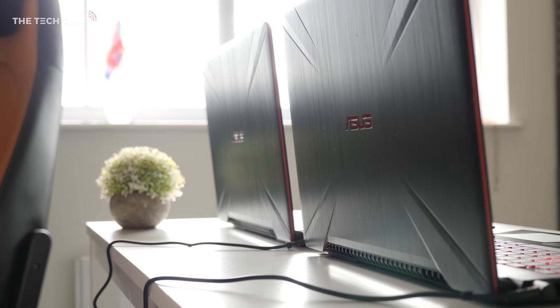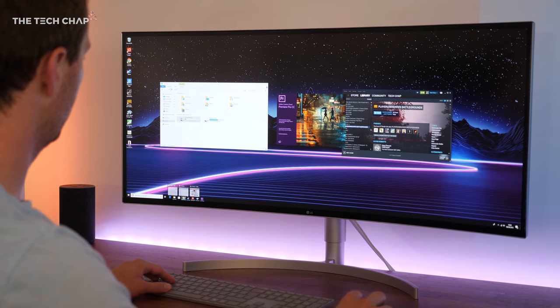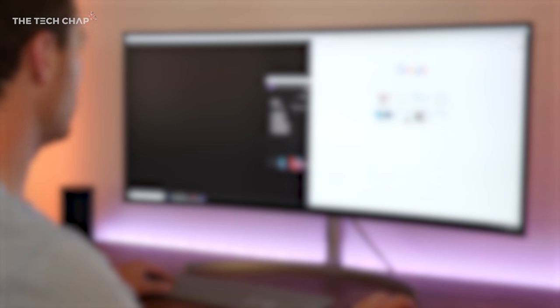Make sure you do subscribe so you don't miss that. Speaking of Intel, I've teamed up with them to give away another brand new i7-8700K processor — check the description and my pinned comment for details on how to win. Thank you so much for watching. Do hit that like and subscribe button if you enjoyed this video, and I'll see you next time right here on the Tech Chat.